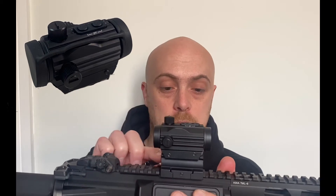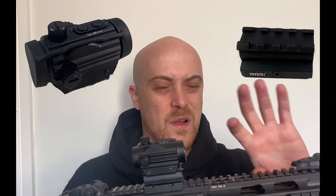In the box you get a cleaning cloth, the instructions, the actual red dot, and you get a little riser as well for mounting onto your rifle when you've got other bits and bobs on top. It's an absolutely fantastic red dot. I would recommend this to everyone.